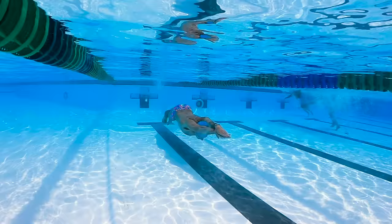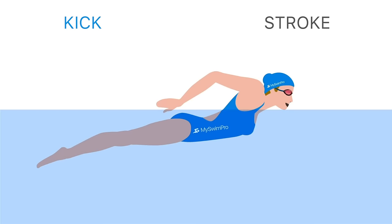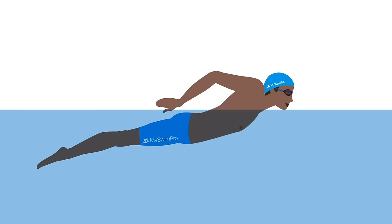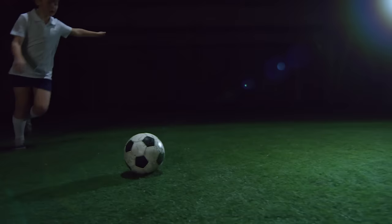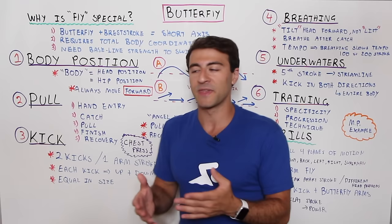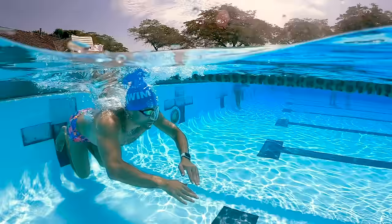Let's talk about the kick. In butterfly your feet are together — this is the dolphin kick — toes pointed, and there are two kicks for every single arm stroke. Both kicks should be as similar in power and size to each other as possible. It's not one massive kick and one floating kick. The most efficient butterfly swimmers have two strong kicks matched with one arm stroke. Each dolphin kick has two components: the up kick and the down kick.